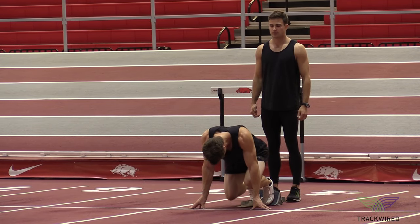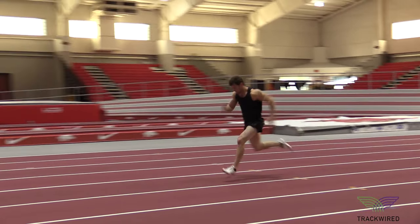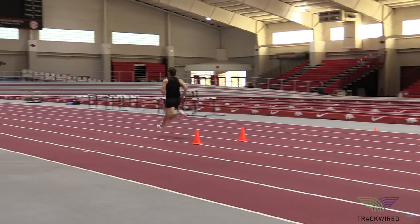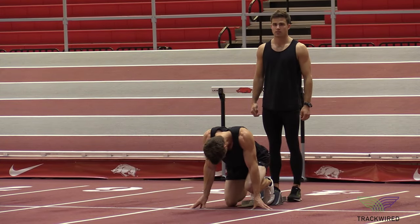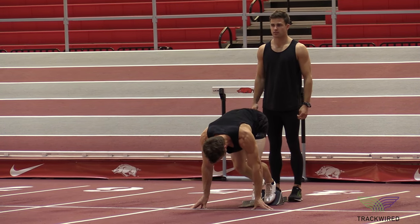This 30 meter block start with a clap start is the final stage of our overall sprint acceleration training. We simply want our athletes to focus on proper mechanics and technique.